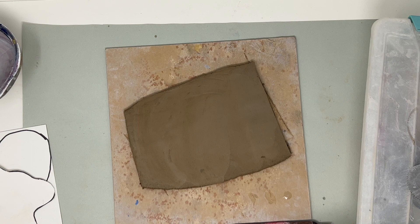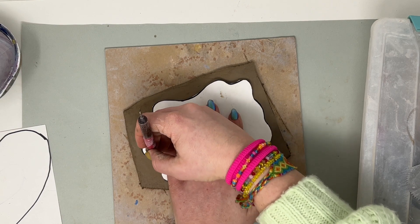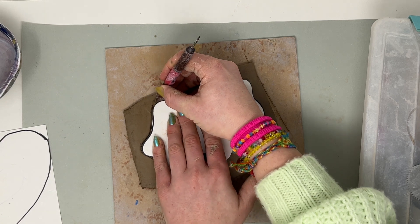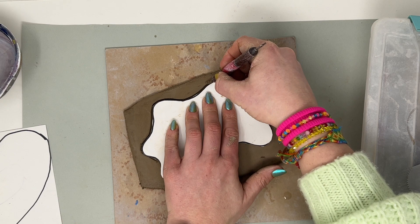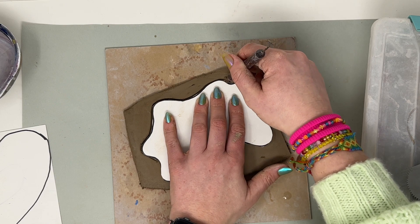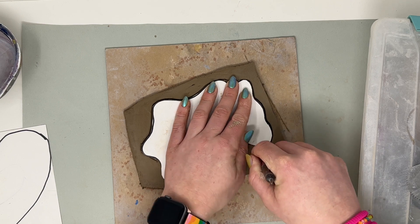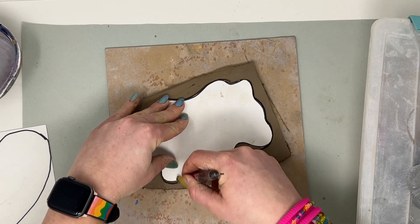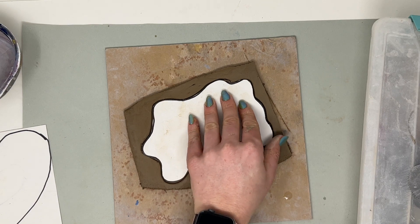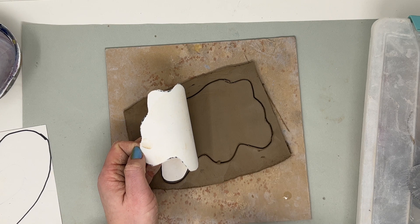From here, take your paper stencil that you've made and set it on top so that it fits. I would recommend just lightly tracing around it first — don't cut all the way through quite yet. Because if you make a mistake and you're not carving in very deep, you can just rub over top of it. You can use a pencil or any other tool that will cut through. Once you have that part done, go ahead and fully cut it out.